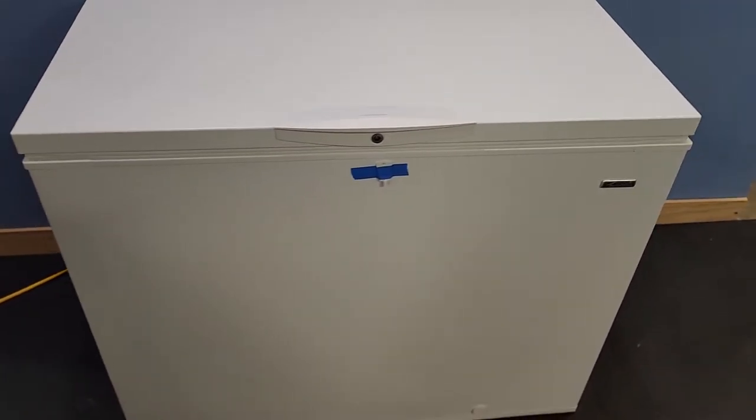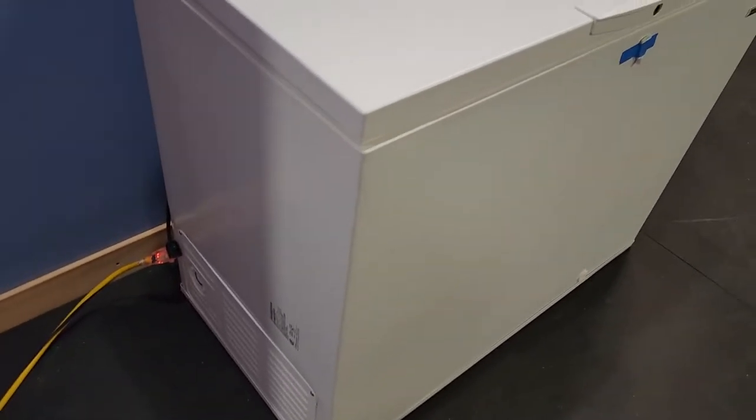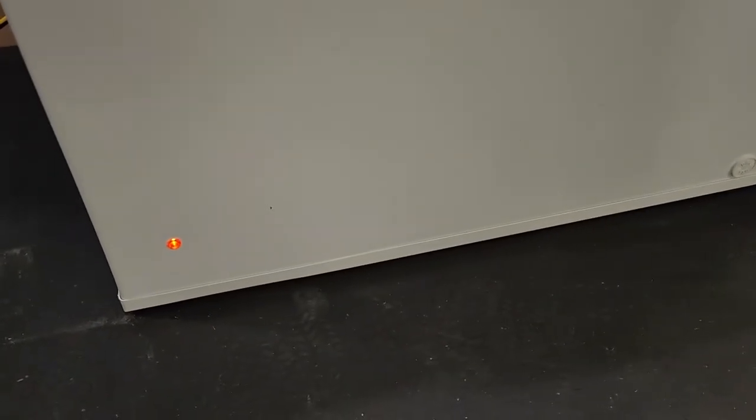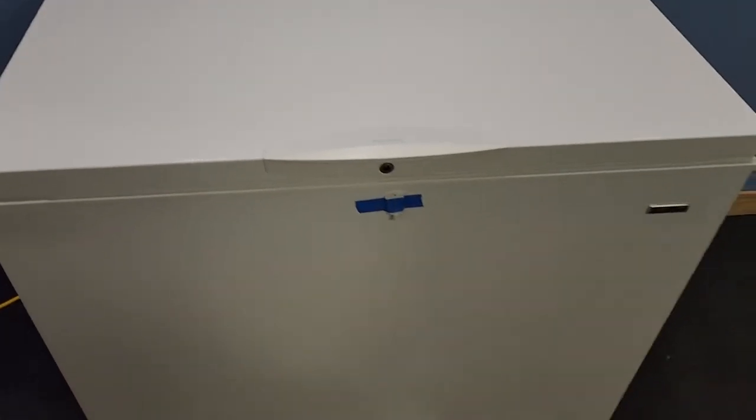Hey guys, just gonna take a quick second to show you that my Kenmore chest freezer is working perfectly. We've got power, we've got it set to its coldest setting right here. There's the tag if you want to pause and read over that — of course all that information is in the listing description. I'm just gonna show you real quick that it is in fact nice and freezing cold, just like it's supposed to be.